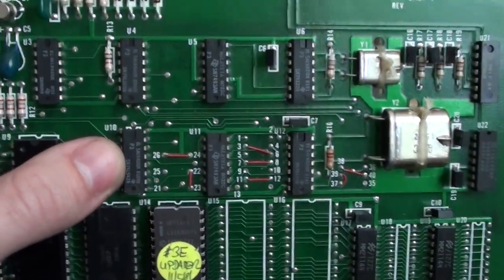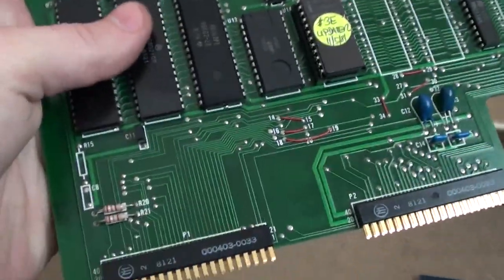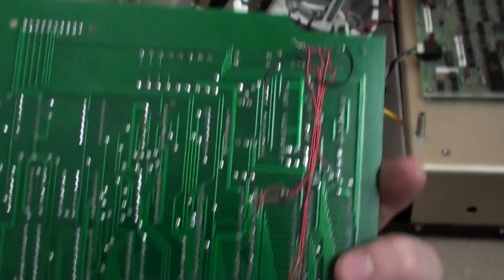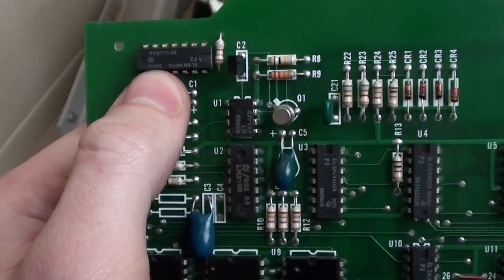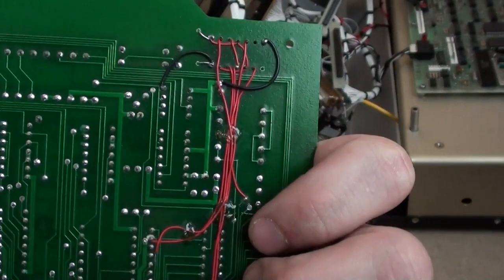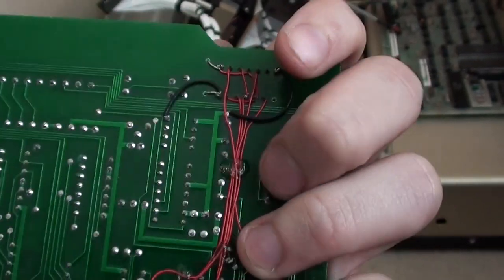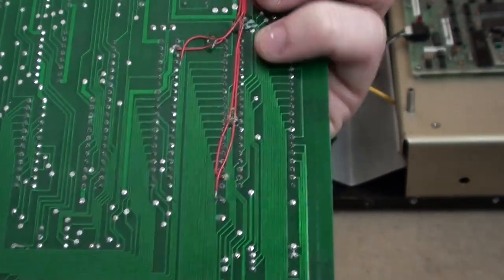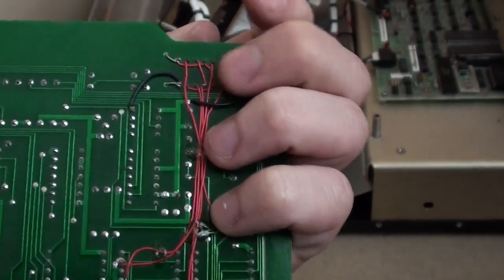Again we've got lots of 7400 series logic devices and a few capacitors. There are a lot of bodge wires — six down here and many more over here — and if we flip it over there are even more on the back. Most of these lead to a small 7400 series IC that appears to be an afterthought: the PCB has been drilled out, the IC inserted from the top, and wires run by hand down to various pads, with no PCB tracks leading to it at all.